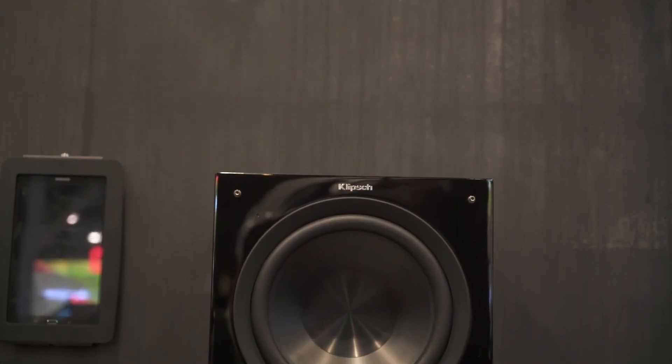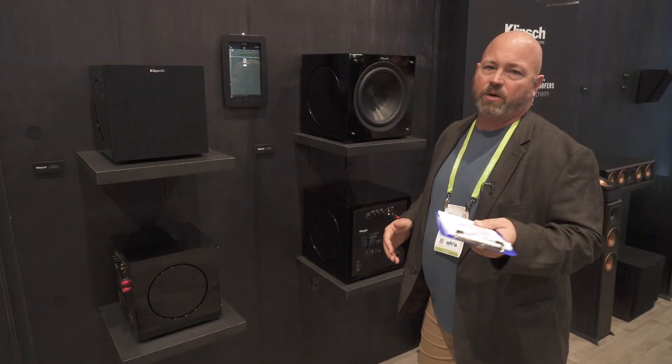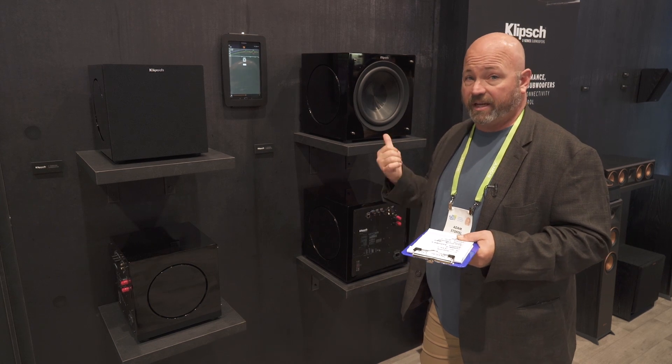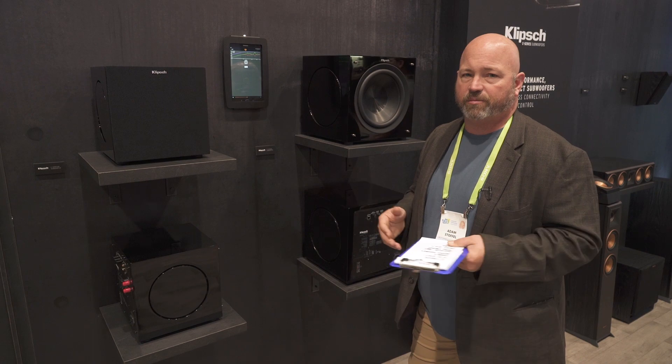We're pretty excited about the C-Series, the compact subs from Klipsch. They may be small but they're going to sound big, because that's what Klipsch does. If you've got any questions on powered subs in general, or these or anything else, give Klipsch's advisors a call, chat, or email — they're ready to help you out.